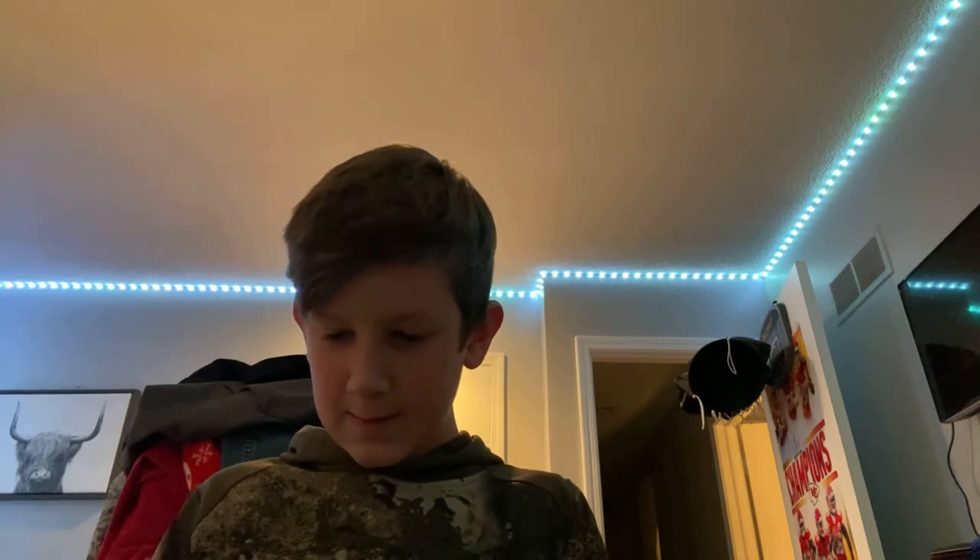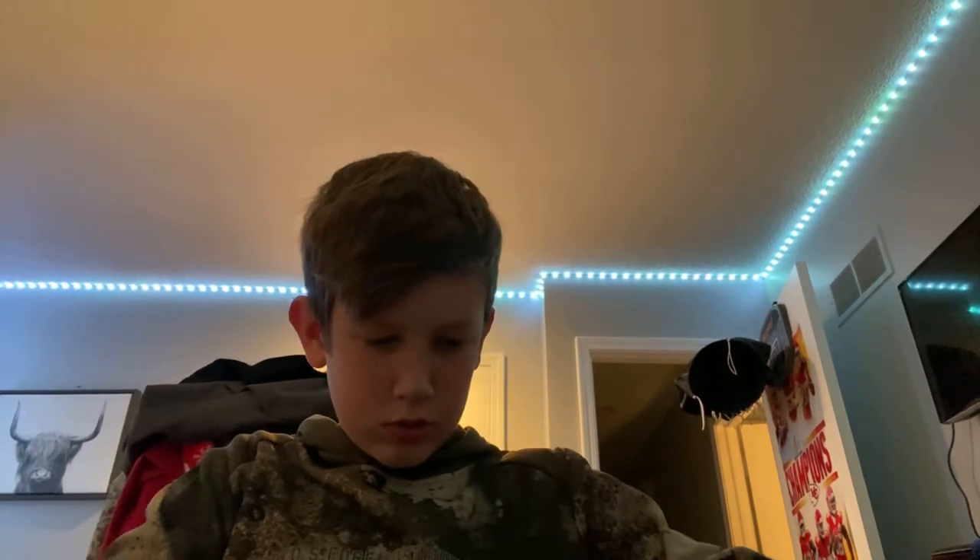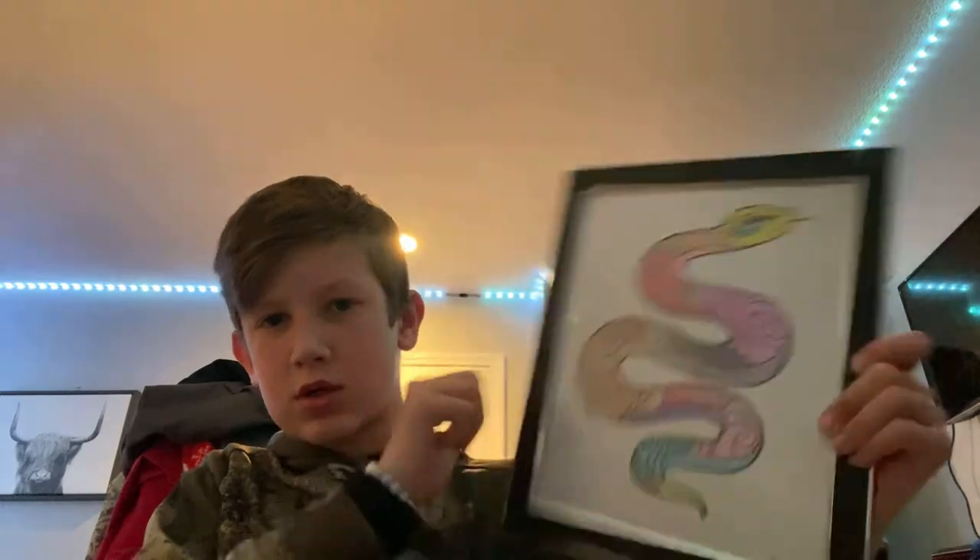Then put this back on — boom! And this is what it looks like. See you in the next one, peace!